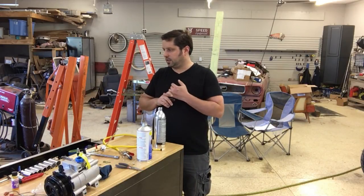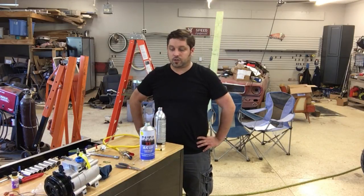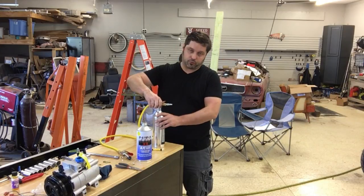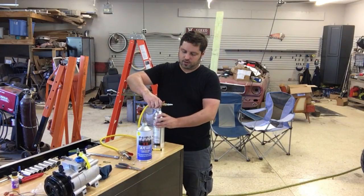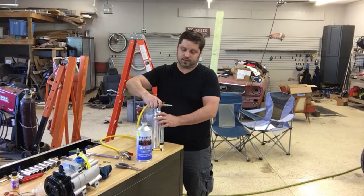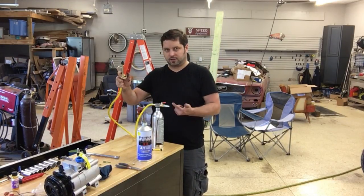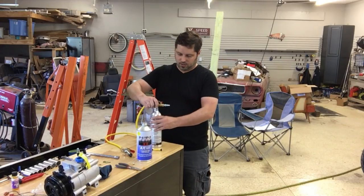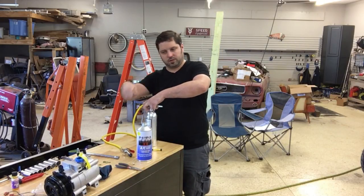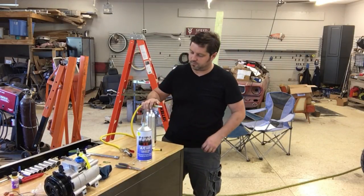I won't be flushing the compressor or the dryer, but the rest of the system will get flushed with this AC flush solvent. This stuff is pretty dangerous — I wore my respirator when pouring it in. This tool is specifically for flushing AC systems, and you can get it through the rent-a-tool or loan-a-tool program at your local auto parts store, which is what I did. It just hooks up to pressurized air and sprays the solvent through the lines on its own. If we didn't flush the system with those metal shavings in there, we'd just be doing this job all over again, buying another compressor and installing everything.